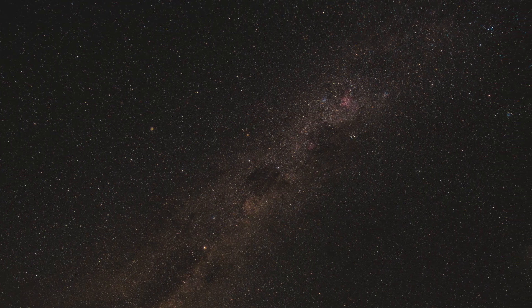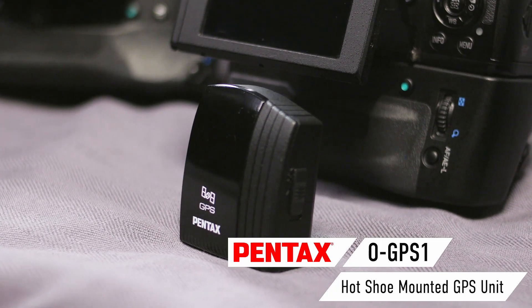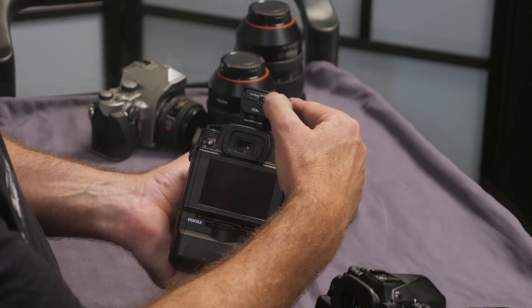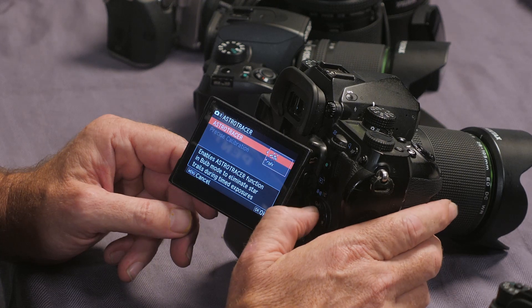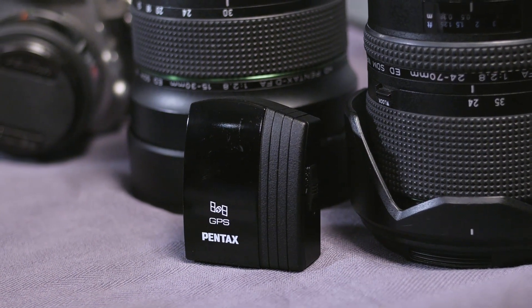The K70 and the KP don't have the built-in GPS, but there's a little module here that's fairly inexpensive. It slides straight onto the hot shoe and gives both of these cameras the same capability as the full-frame beast. This GPS module gives you a highly precise location on the Earth and allows up to five minutes of unaided tracking through the clever use of sensor technology. I hope that gets you excited about Pentax cameras and the unique features that they have — and I hope it gets you excited about astrophotography.